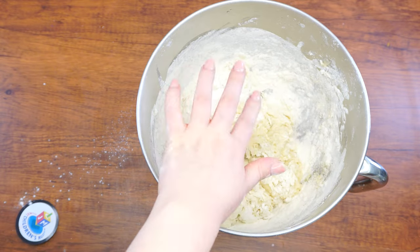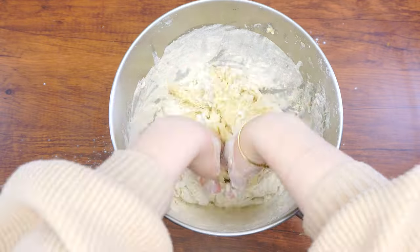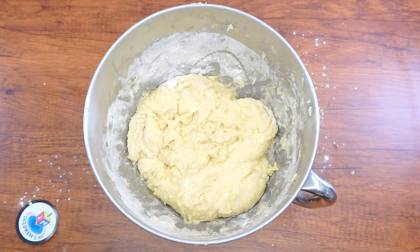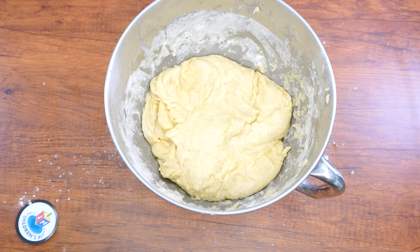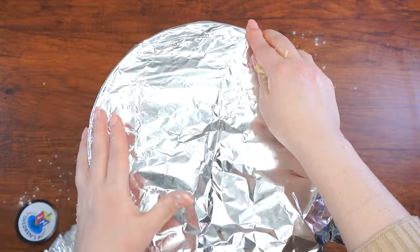Once it becomes too thick for mixing with the spoon, use your hands to knead. Do make sure you've washed your hands, though — that's a good thing to remember to do before the start of any baking activity. Keep kneading, turning the dough over often until it is smooth, elastic, and a bit tacky. Oil the dough a little bit, then cover it and let it rise until it doubles in size, which should take around an hour.